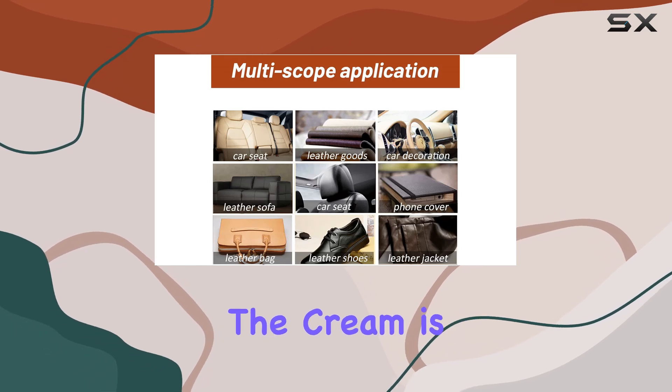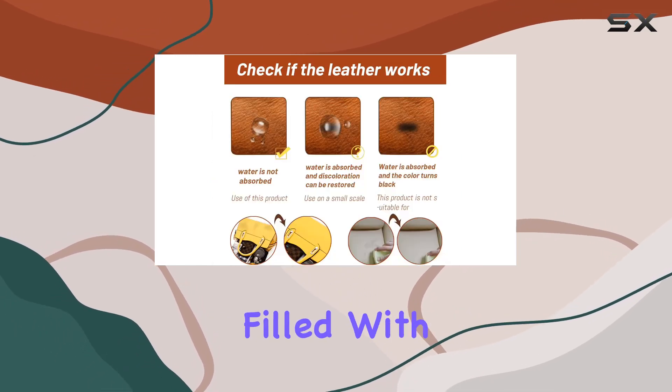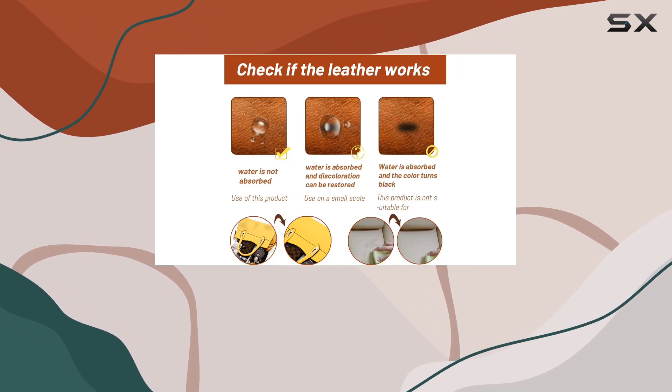Moving on to its effectiveness, the cream is described as a miracle agent, filled with ingredients designed to bring out the radiance in your leather goods.